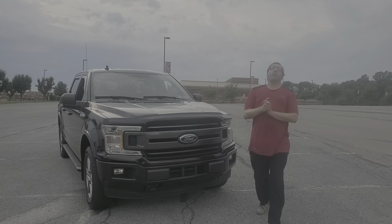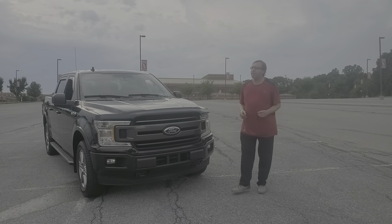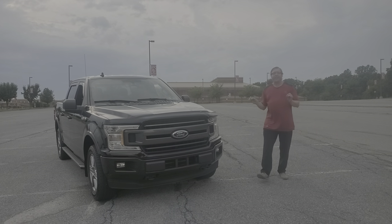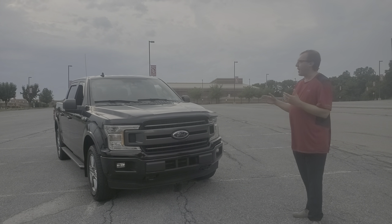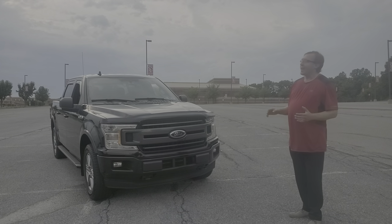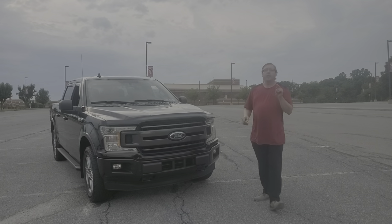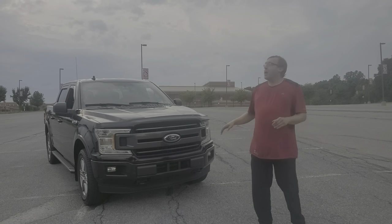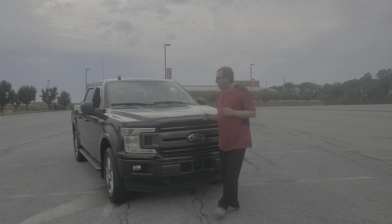Hey everyone, PA Pipe Smoker here. We're here to show you the 2018 Ford F-150, XLT model. Now you might think this truck is black, but it's actually not, and it's not brown. I'm not exactly sure the name of this color — you guys can look that up, leave a comment below and let me know what you find out.